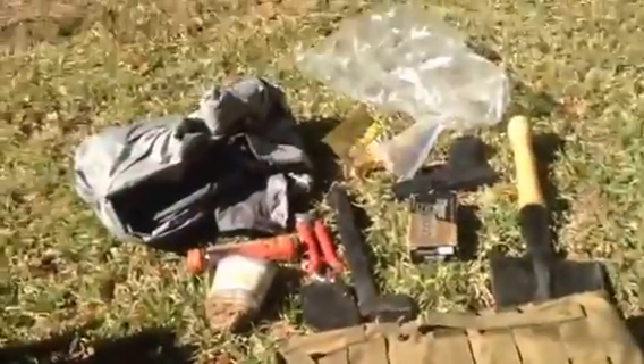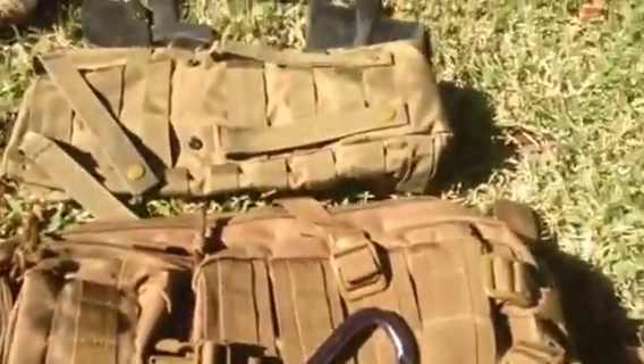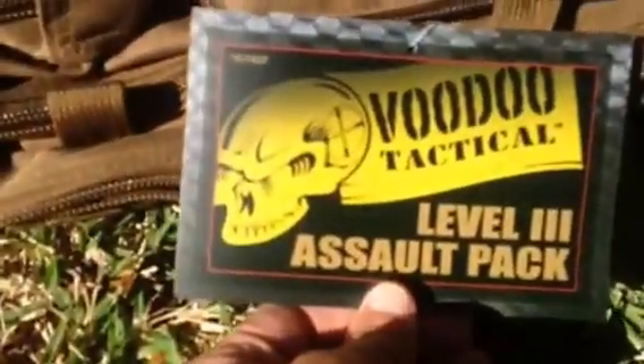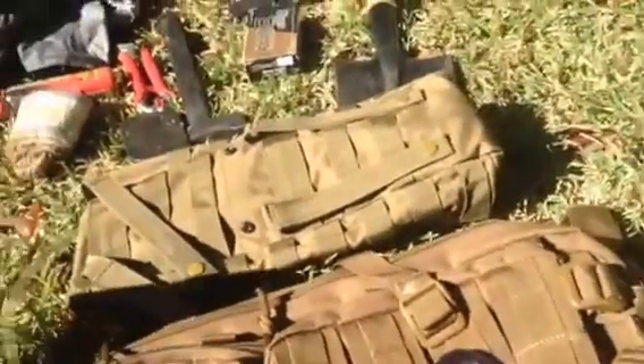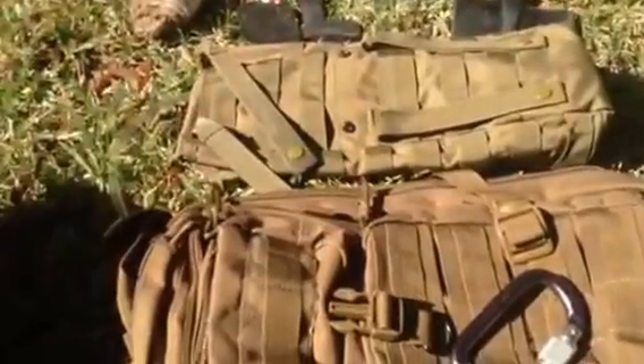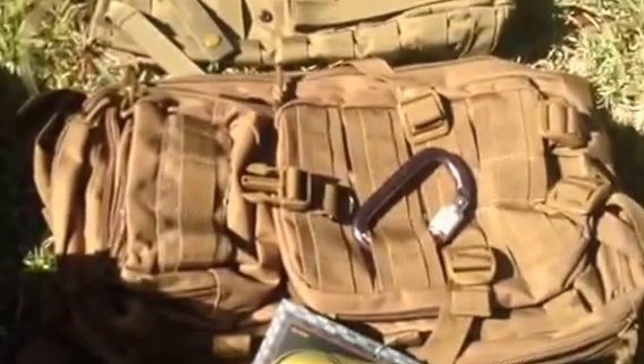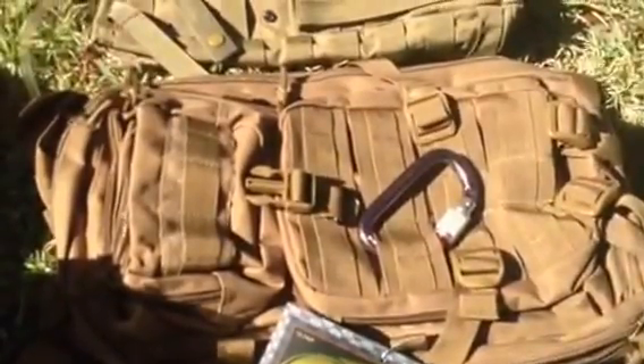I'm definitely going to put it to use — I'll put my first aid kit right in here, load it up with all my gear, some extra food and water, and my hydration bladder, and I'll be ready to go. This is the Voodoo Tactical Level 3 Assault Pack from topspecus.com. Go ahead and drop any questions below, and we're going to put it to use for the next month and come back with another review.